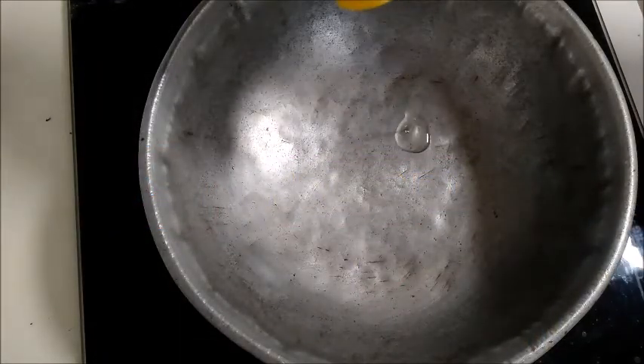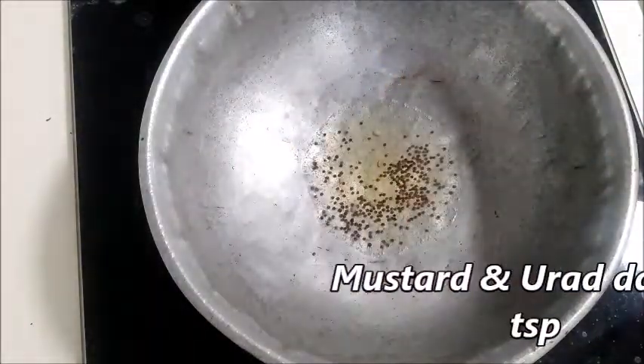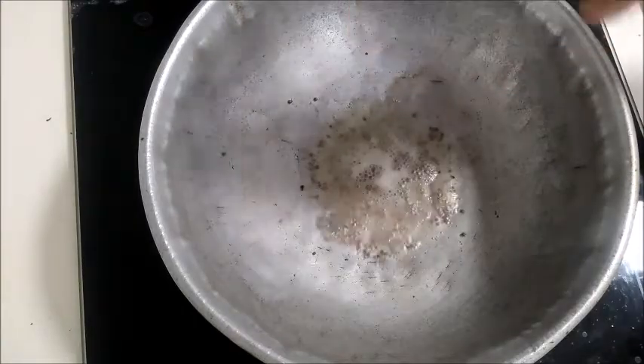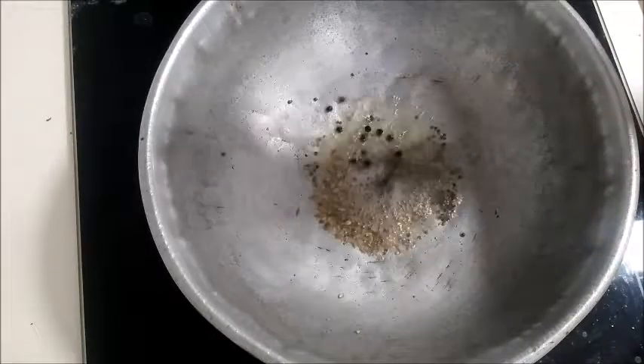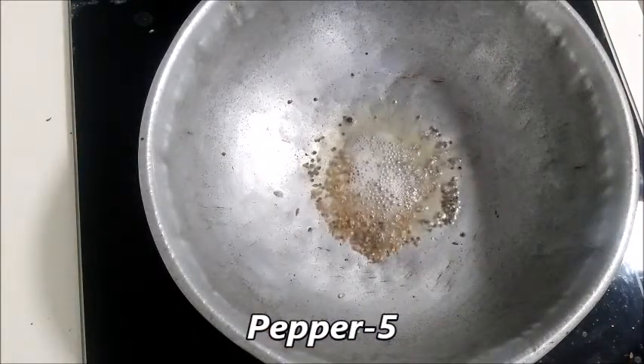If you are making food, you can do 3 teaspoons. I would like to use an apple. In this video, we only have 5 teaspoons. This will be good for 5 teaspoons of the food. This is a nice taste.